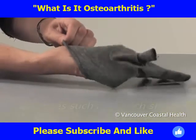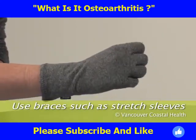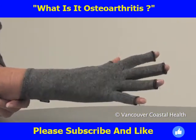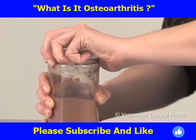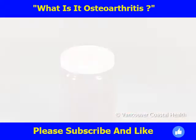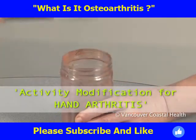Some people find that using special tape or stretch sleeves helps to reduce pain and swelling. Talk to a physiotherapist or occupational therapist about whether these treatments can help you. A big part of looking after arthritis of the finger joints is to avoid forceful grasping. For more information about changing activities, watch the video Activity Modification for Hand Arthritis.